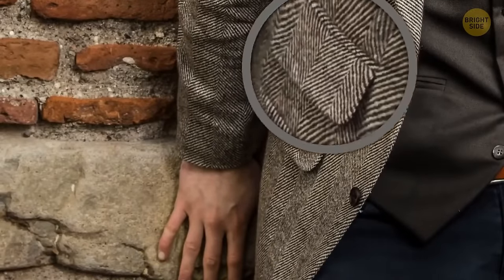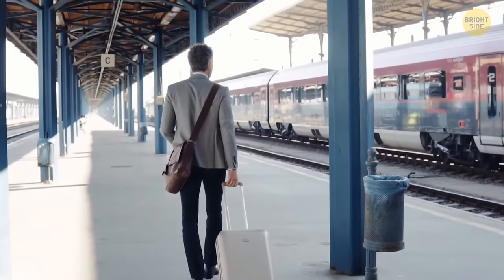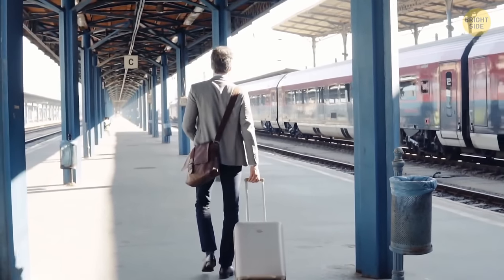A dinner jacket has small pockets above the regular ones. They're called ticket pockets, and gentlemen wearing such jackets can quickly pull the tickets before getting on a train.